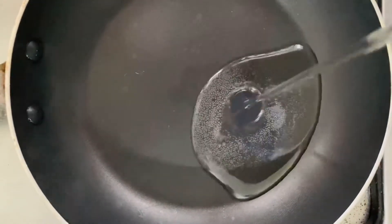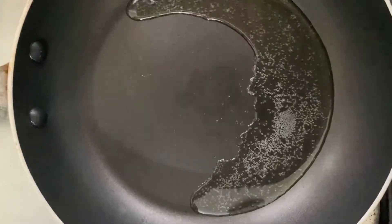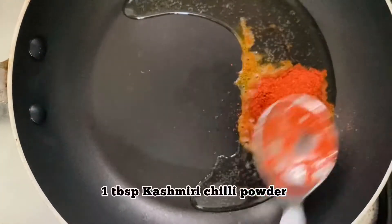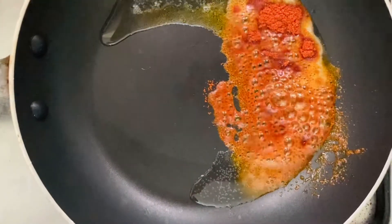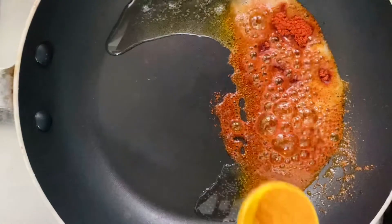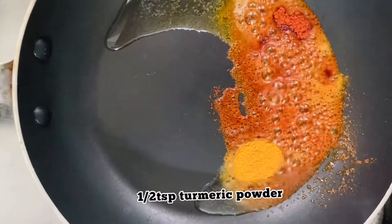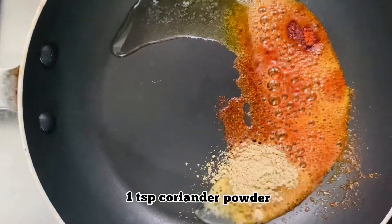We are going to make a bowl. I have 3 spoons of the pan. Then we add 1 spoon of cash pd. The pan will be done in the flame, then add 1 spoon of the pan and 1 spoon of masala.